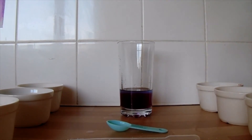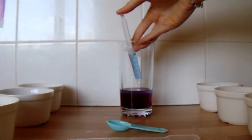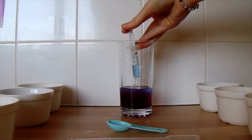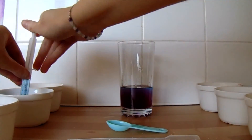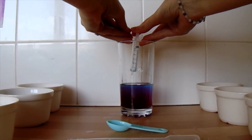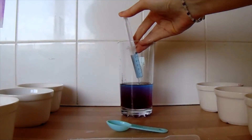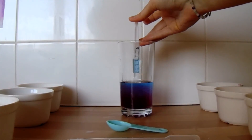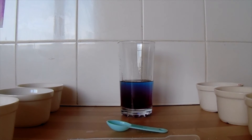When I'm starting to see a blue layer forming, let's keep adding. Once you're happy with the amount of blue you've got in your glass, you can start adding the next colour, which will be green.